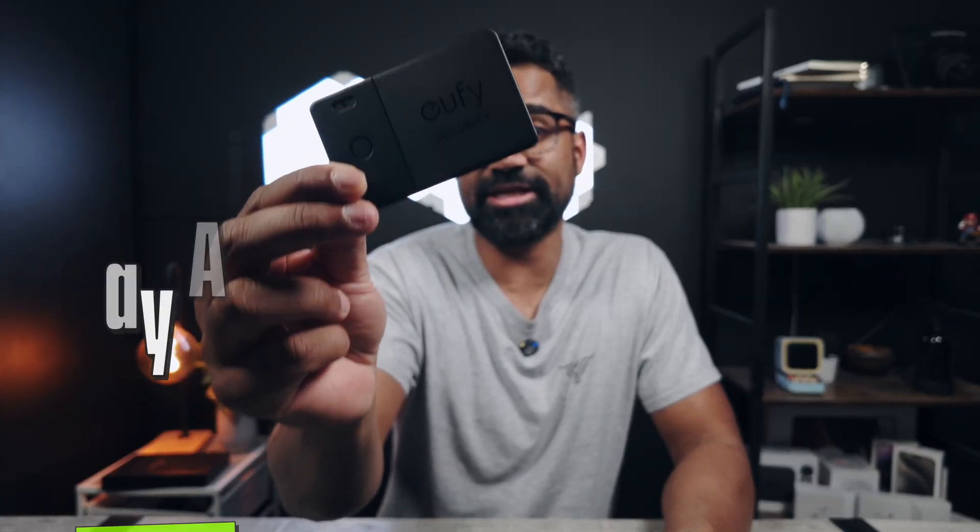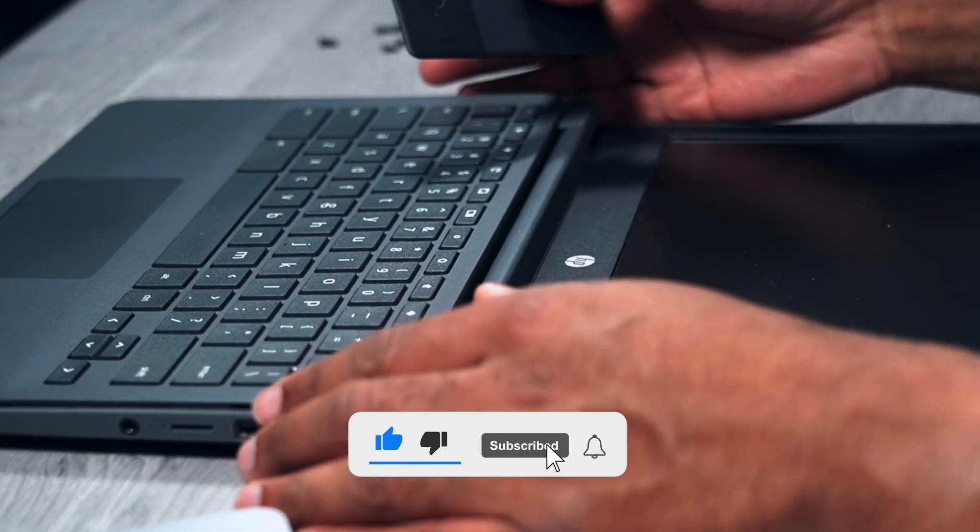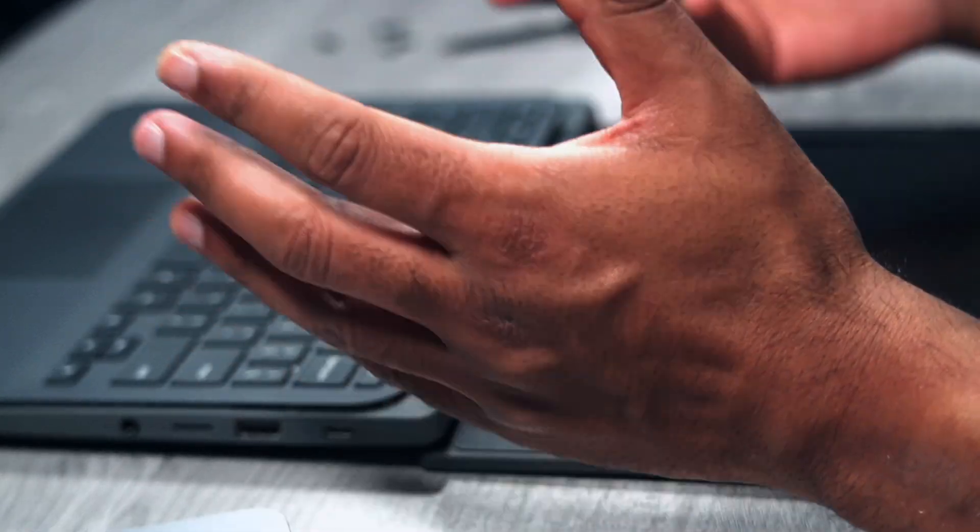This is the Eufy Security Wallet Tracker. I made a video on how amazing this little device is at being able to track your wallet through the Apple Find My app. That got me thinking — what other use case scenarios can we apply this to? I'm going to show you how to install this on a Chromebook, but this can apply to almost any laptop. I previously installed it on a 2018 MacBook Pro and I've had no issues.